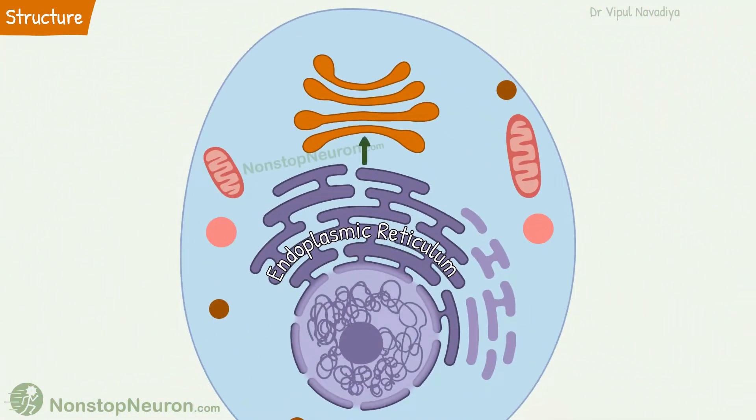The apparatus is located near the outer side of the endoplasmic reticulum. Now let's see its functions.